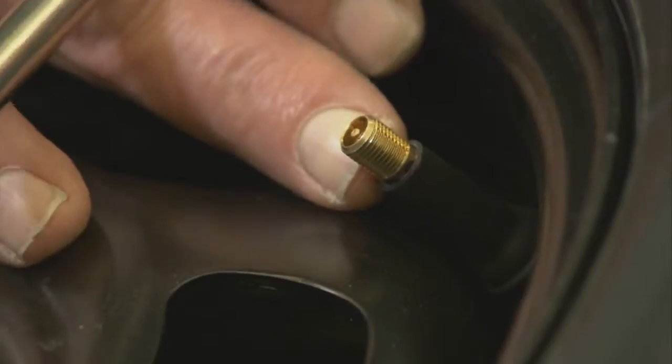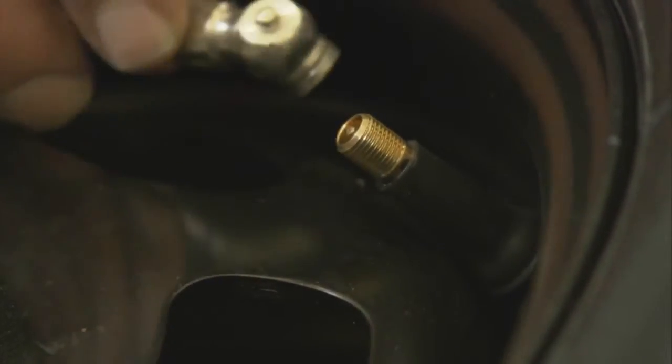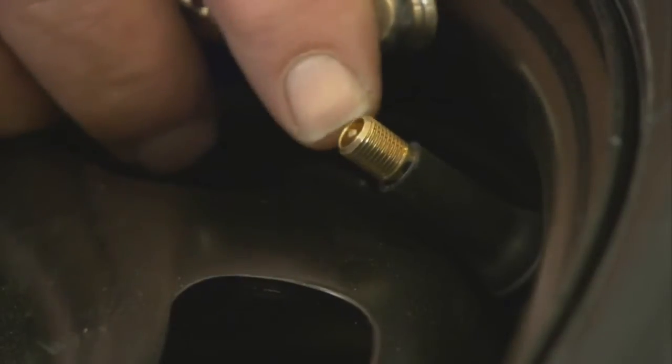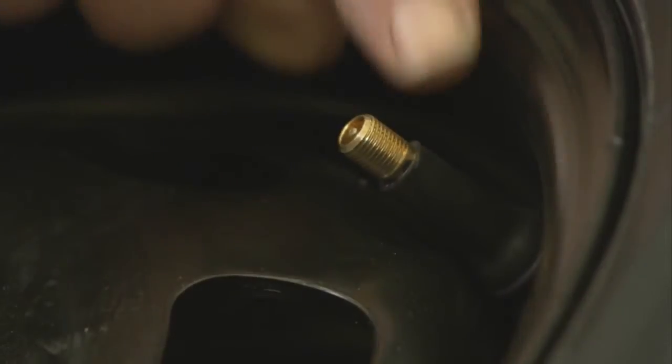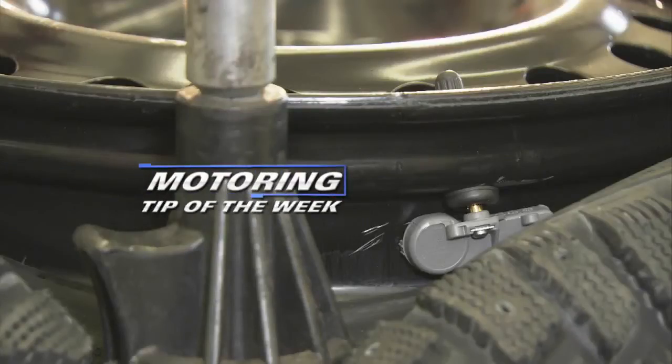Anytime you do a tire pressure check on any vehicle, you should use the little nib on the tire pressure gauge to just blip a little bit of air out to clean the tip of the valve stem. Take your reading, and when you're finished, make sure that you replace the cap. That's your motoring tip of the week.